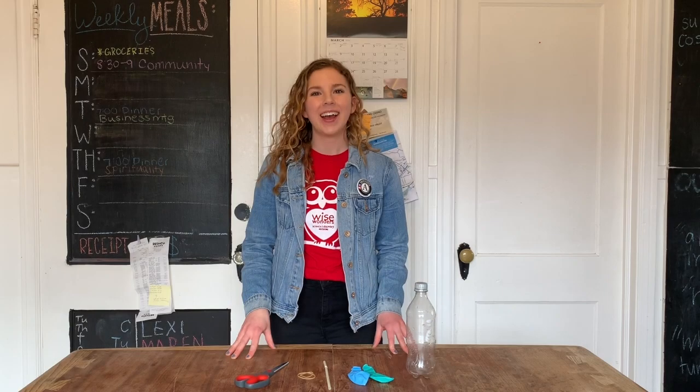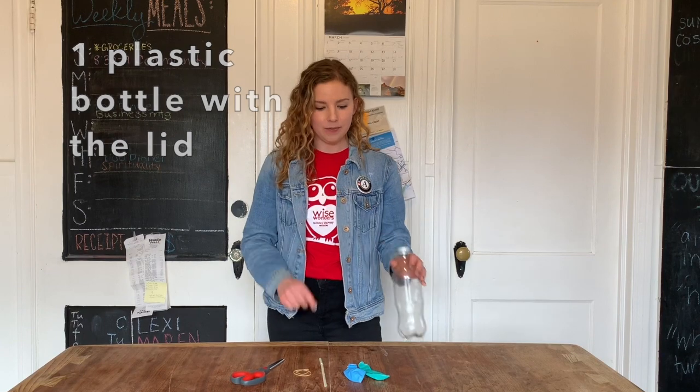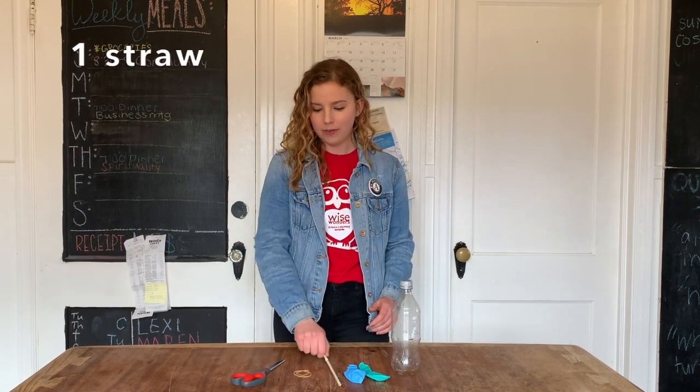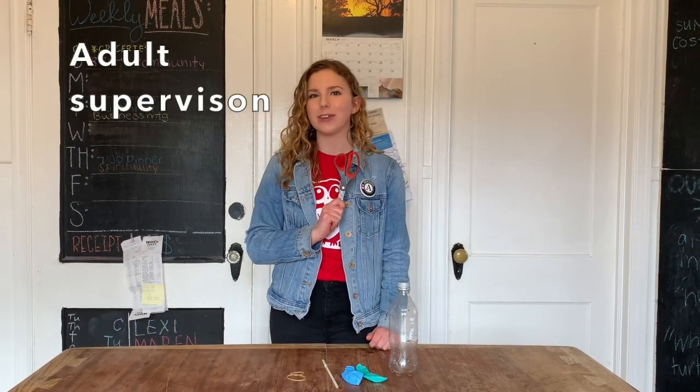Air really has a super long journey through our body. To build your model lung today, you will need one plastic bottle with the lid, two balloons, one straw, two rubber bands, a big pair of scissors, and adult supervision.